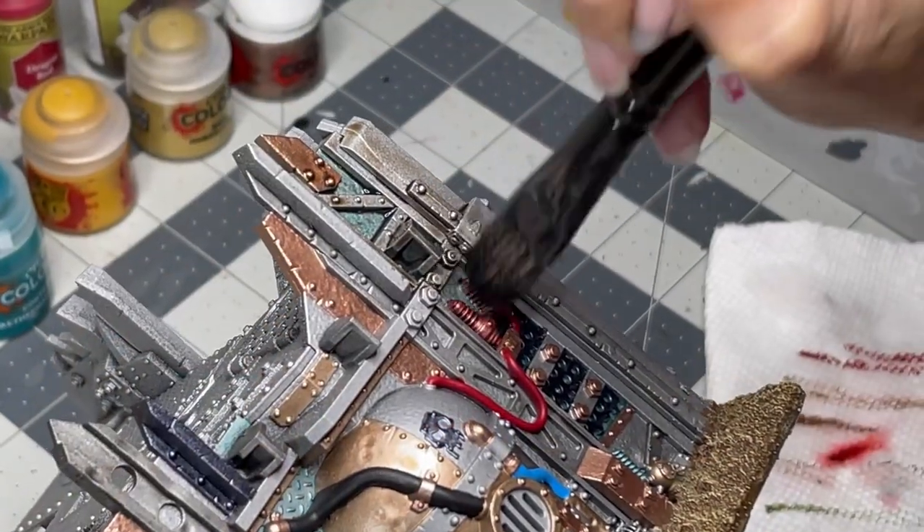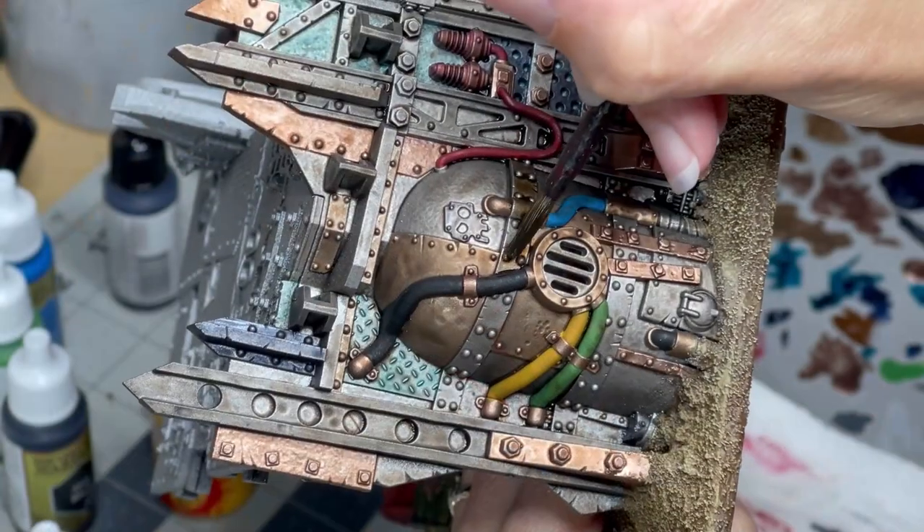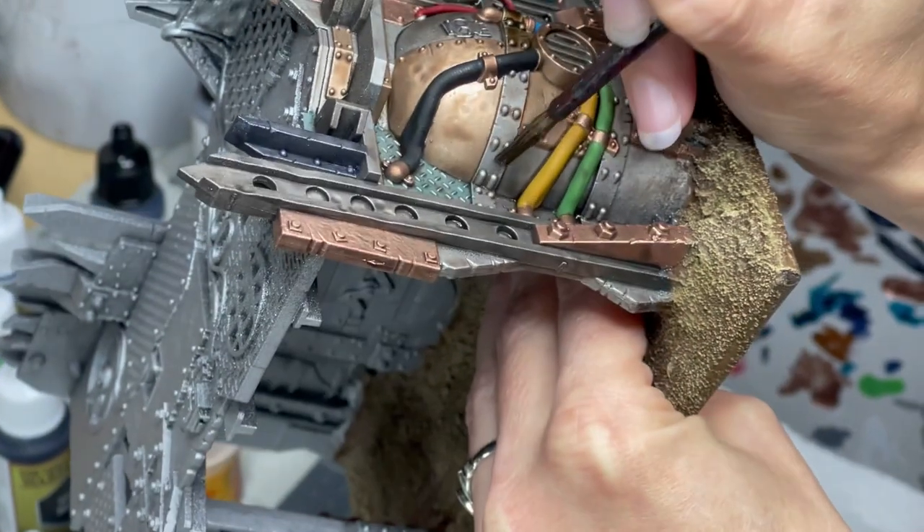We're in the home stretch and we just have a couple of washes to apply before we can really start wrapping this up. The first wash we're going to use is Agrax Earthshade over the entire walled surface. This is going to help unify the piece and really bring the colors together. Then I'm going to do a little bit of a spot wash using Cryptek Armourshade to add a little bit of an additional patina to some selective areas that I felt needed it.